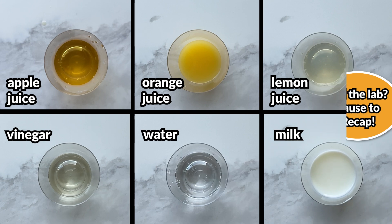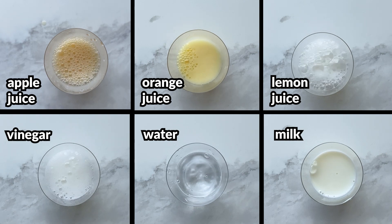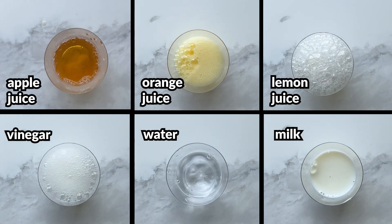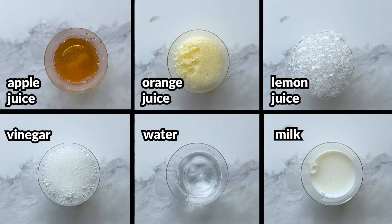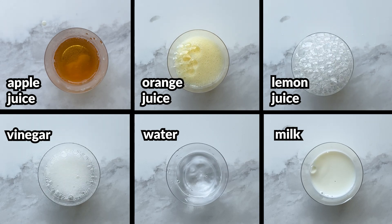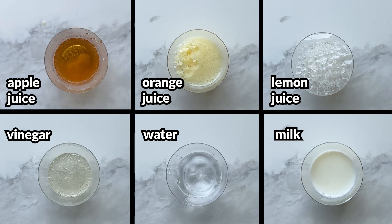By combining baking soda with a variety of different liquids like lemon juice, apple juice, milk, vinegar, and water, we can see that baking soda produces gas when combined with acidic liquids. We'll also notice that more bubbles are produced with more acidic liquids that have a lower pH.